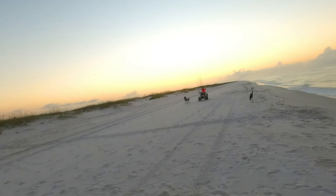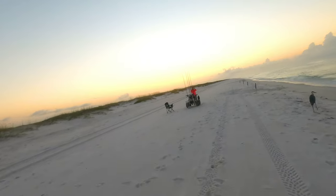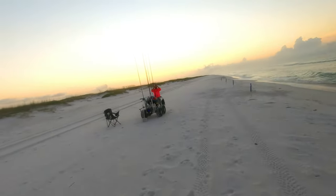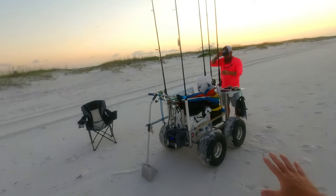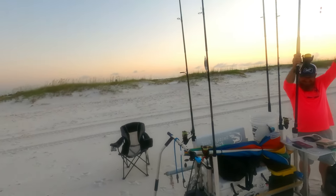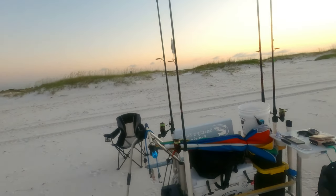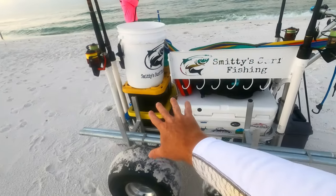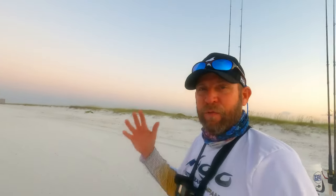That guy right there is a local legend — Smitty's Surf Fishing. I told him I was coming out today. He's got a guide trip set up today. Let's see what this guy's got going on over here. We're checking out his custom setup. He sells them for $1.99 each. This is what you use when you are a surf fishing guide, when you're taking people out — you hang the fish right there. If you're looking for a guide and you're watching this video, look him up: Smitty's Surf Fishing.